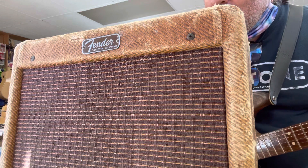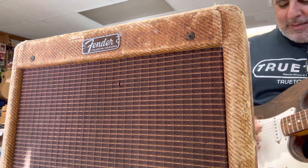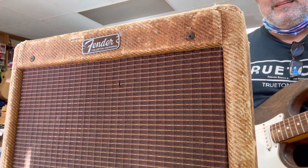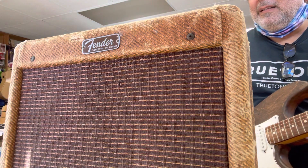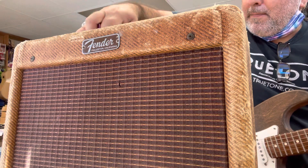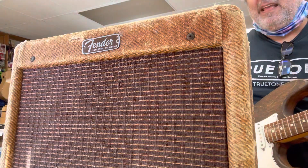I'm just going to take it down to three. That's channel number two, here's channel number one. Come on baby. Oh yeah! Same volume.